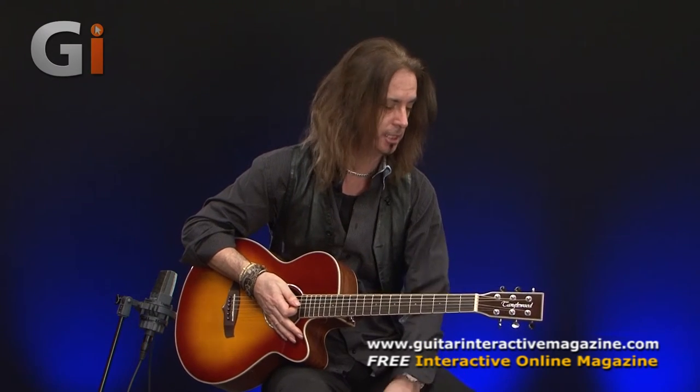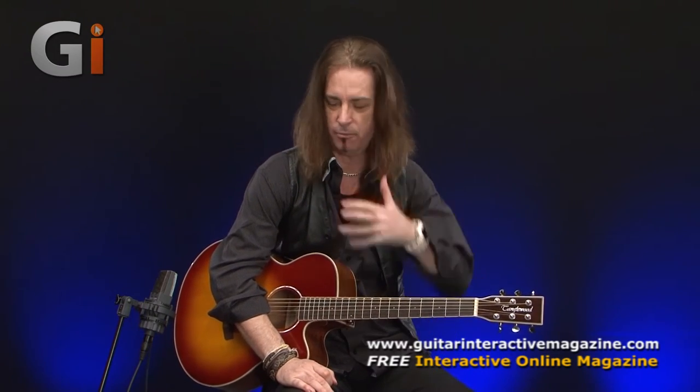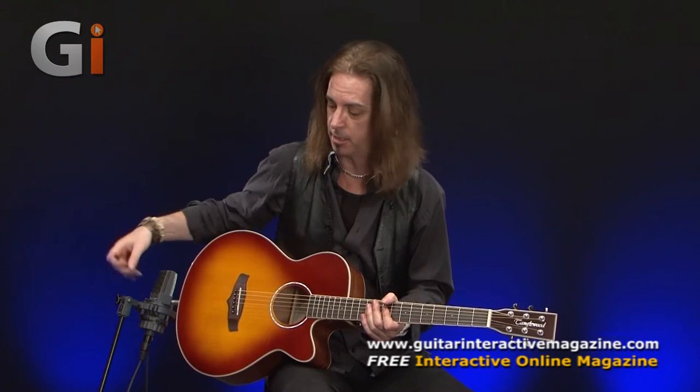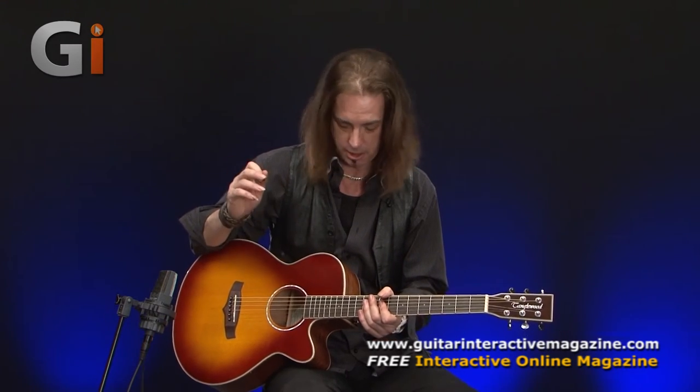Ideally this would be great to have for the studio, and with these sort of things, especially when you can plug them in, a great way of recording acoustic guitar is to put the mic on to record it acoustically and also DI it, so you get a real nice blend of the two. But this is totally doing the job.